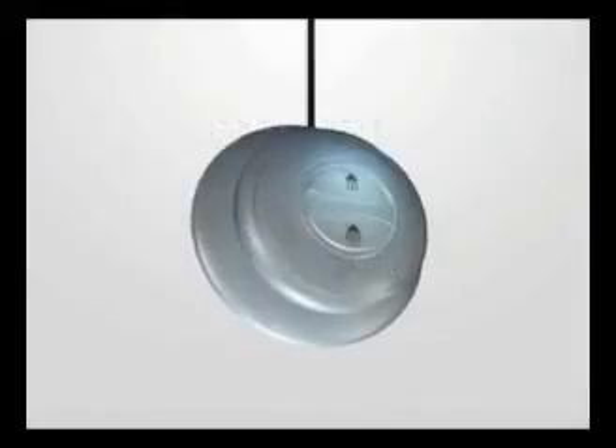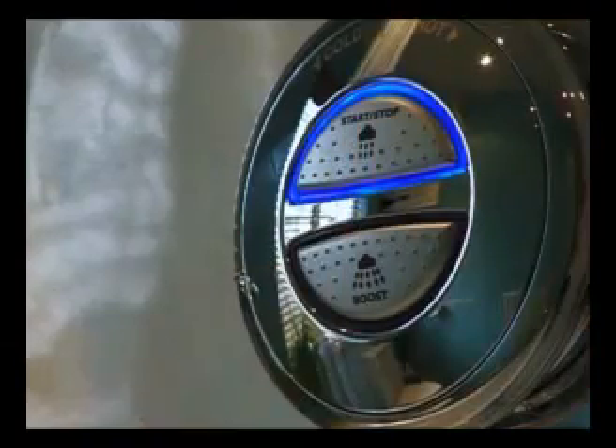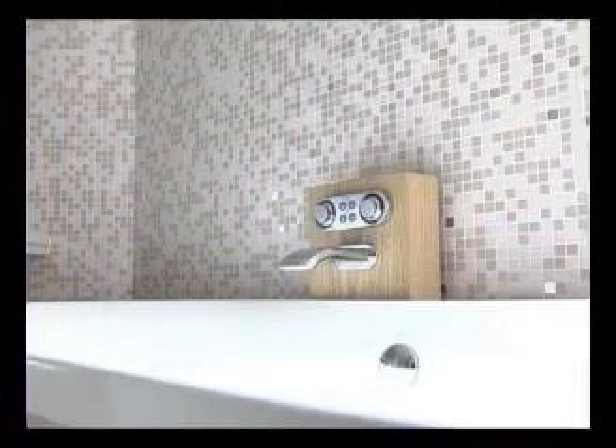Aqualisa were the pioneers of digital shower technology, introducing it into the UK over six years ago with the revolutionary Quartz Digital. The processor box is at the heart of all our digital showers, and over the last three years we've been looking at refining the valve technology even further, adding new benefits for the consumer and making it even easier for the installer to fit. Continued investment into research and development and feedback from consumers and installers has helped us create the next generation of digital bathroom products.